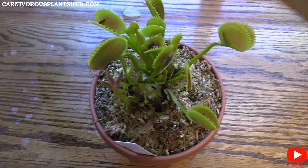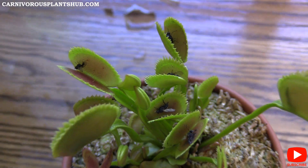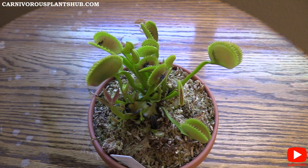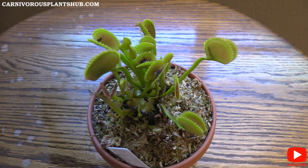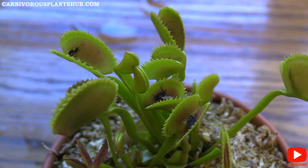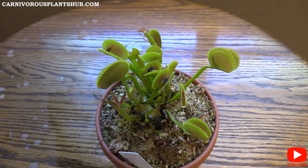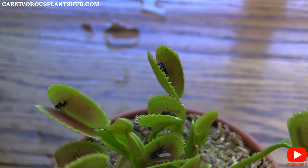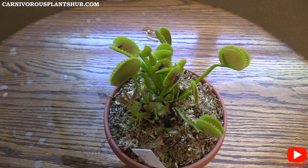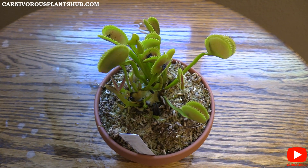I wanted to use this plant as an example because I've had a lot of questions in the comments lately surrounding: what do I feed my Venus flytrap, how do I feed it, should I feed it? Those are really good questions. I think one of the major appeals of these plants is that people think they're going to get one and just start throwing bugs at it — and that's one of the ways they're sold and marketed. A lot of people also think you can grow them inside as a desk plant and just throw a fly in every now and then to keep the plant happy.